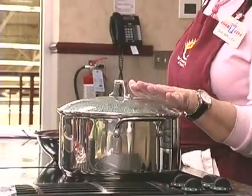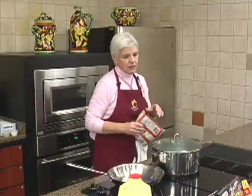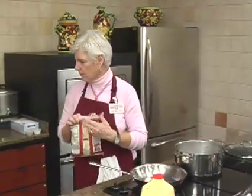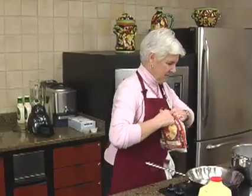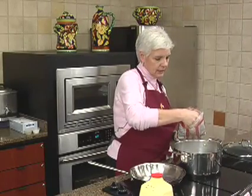The first thing we're going to do is boil the ravioli. I've got the water boiling because we know how long it takes. So I've got that boiling — we'll just put the ravioli in. You just want to boil it until it comes to the top.